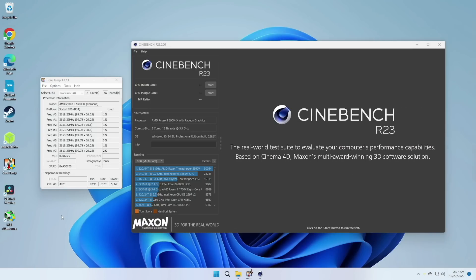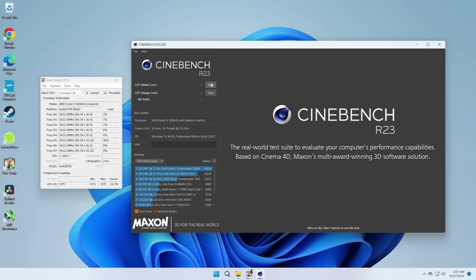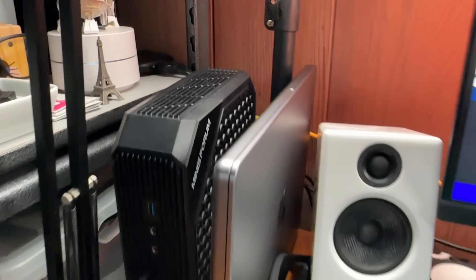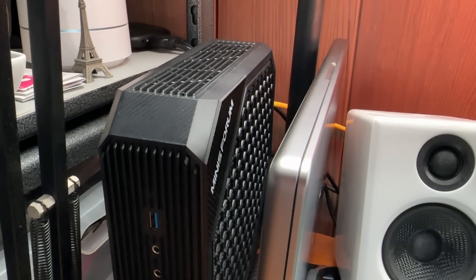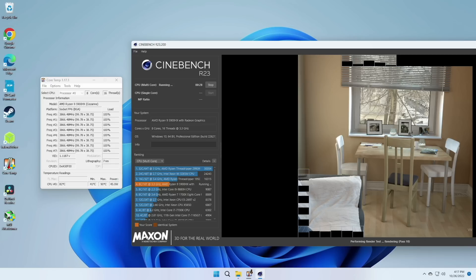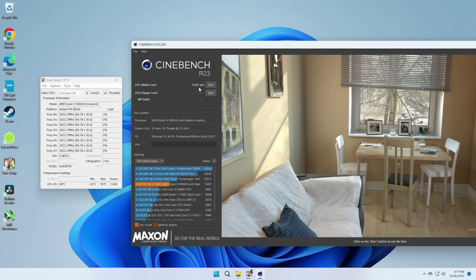Because there's so much ventilation and fans, I wanted to test thermal performance. At idle, it's running at about 43 degrees Celsius and the CPU draws about five watts. Running Cinebench, the fan is almost inaudible — I had to really pump up the audio just to hear it. Under load, it maxed out at about 82 degrees Celsius with a CPU power draw of about 45 watts. The Cinebench score itself is actually pretty good — over 13,000 points.